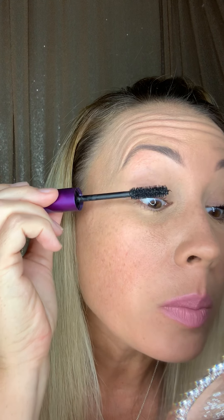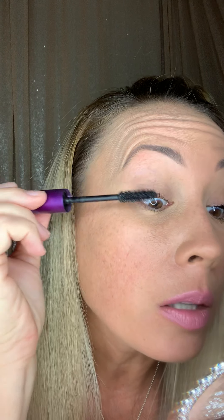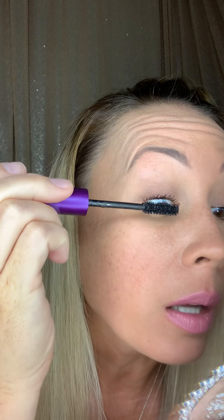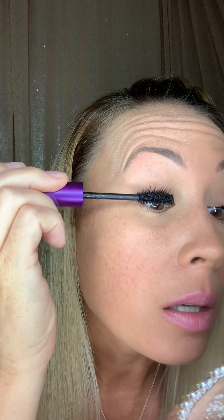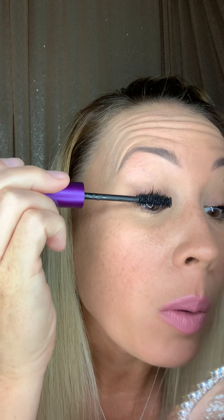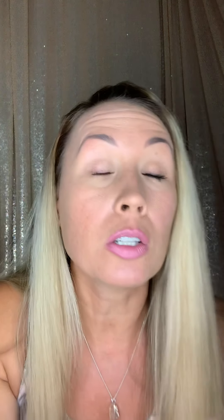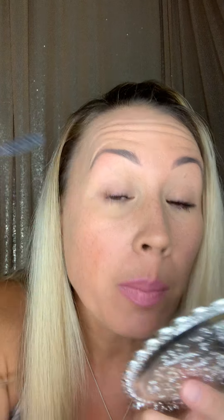Basically I'm just wiggling and pulling it out. First it's just a wiggle, and that way I can get it as close to my waterline as possible. I feel like this really helps to lengthen those lashes. And I feel like this is a good exercise to do with all of your mascaras, whether it's the 4D or not — get it as close to the base as possible.